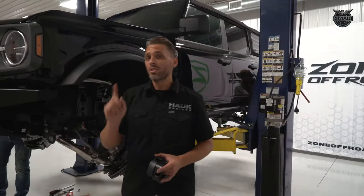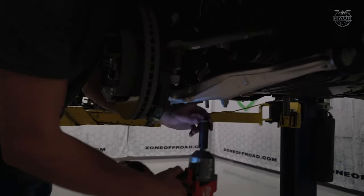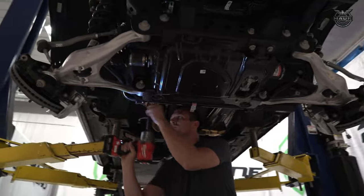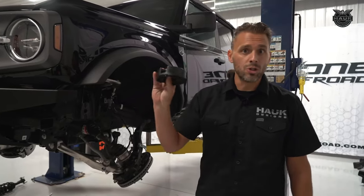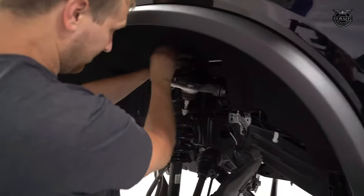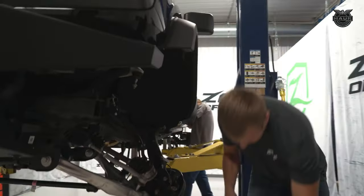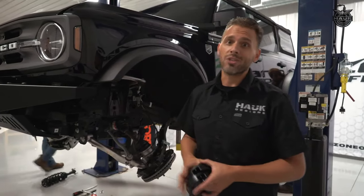The goal with this Bronco is to clear 37-inch tires. In order to do that, we really only need about two inches of lift — we're going to achieve that with a Zone Off-Road two-inch spacer lift. Eventually, as Fox continues with their R&D, we're going to be coming out with a brand new set of coilovers for this project and putting those to the test real soon.